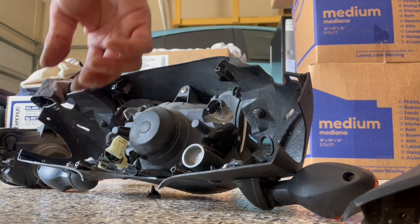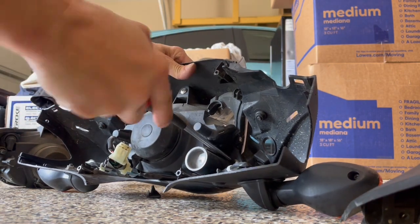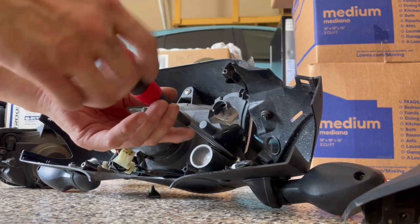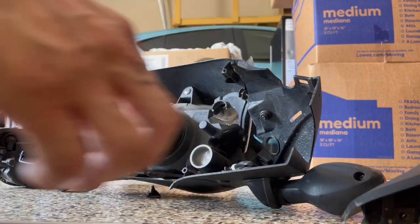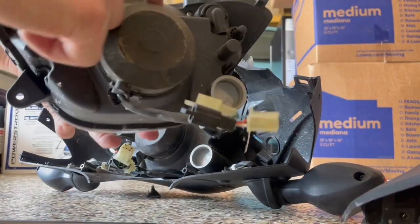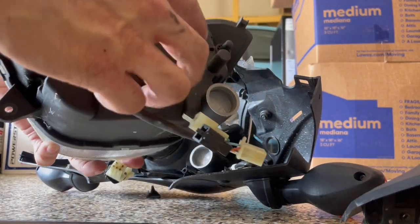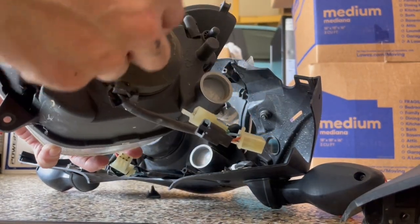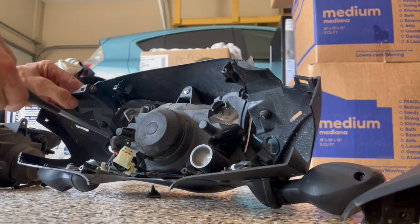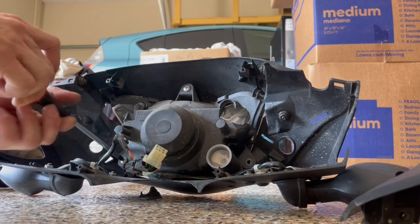So when you buy a new one, this piece — the lens and the reflectors — is one piece. But the cable harness right here, and where the light bulb is, is actually a separate piece. So they are separate pieces.